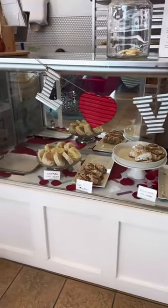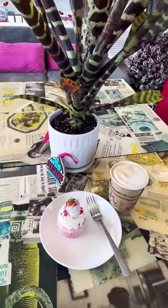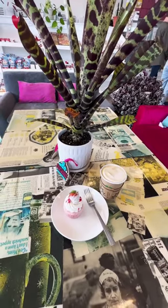I went over there and they had all this cute stuff for Valentine's Day. So I picked out this strawberry flavored cupcake. Now it was a little frozen, unfortunately.